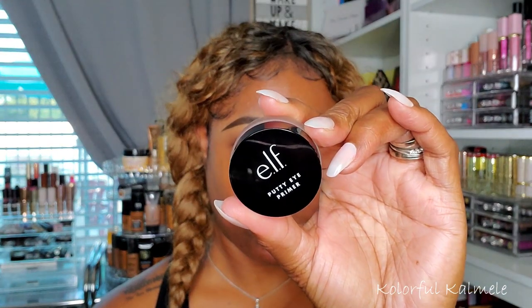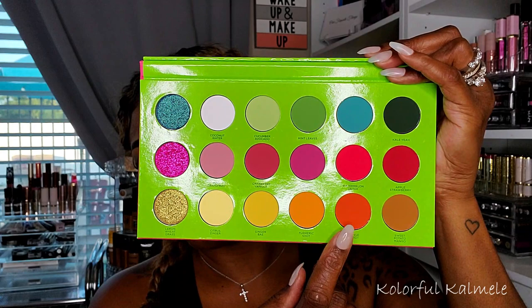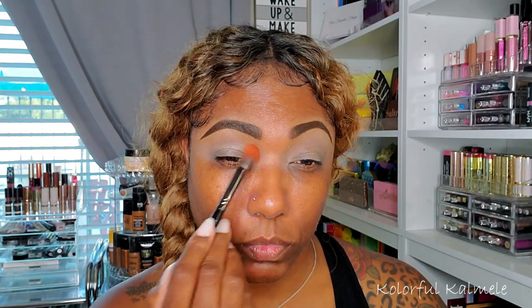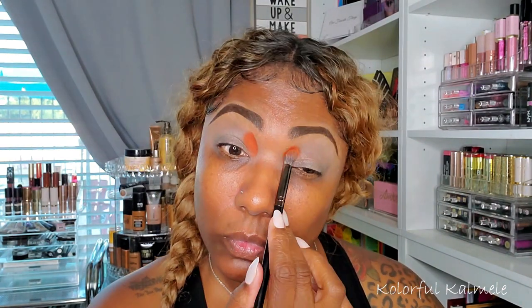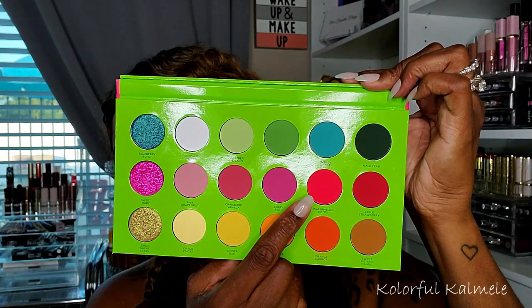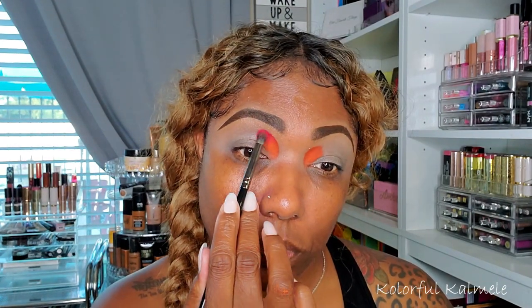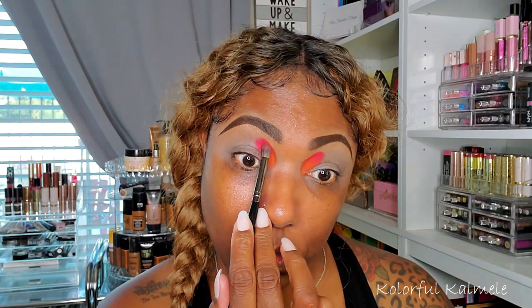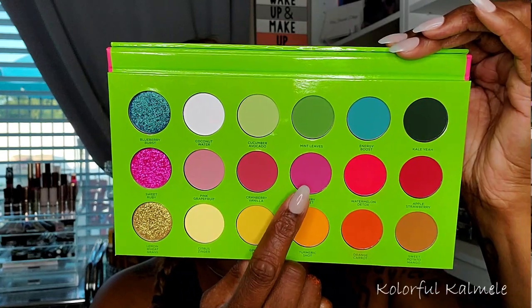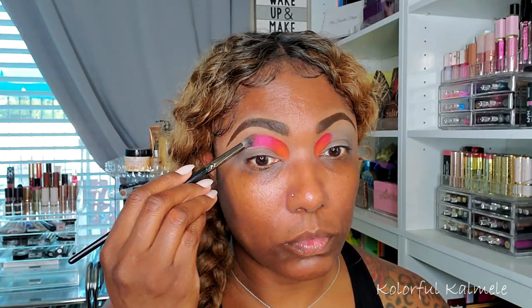I'm prepping my lids with my e.l.f. Putty Eye Primer. To start the look I'm using the orange shade called Orange Carrot — taking a small fluffy brush and tapping it into the inner corner of my lid. Next I'm going into Watermelon Detox, an absolutely gorgeous super bright pink, tapping that right next to the orange. With these being pigments I want to place them down rather than blend them out, gently blending where they meet. Then I'm going into Berry Beet, a light purple shade, tapping that right next to the pink.